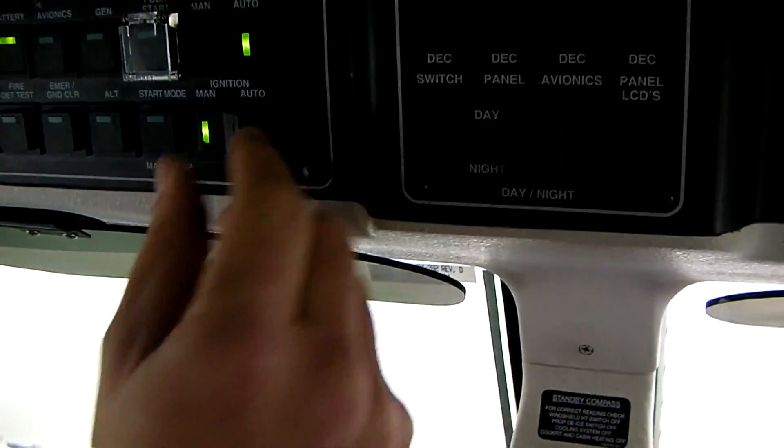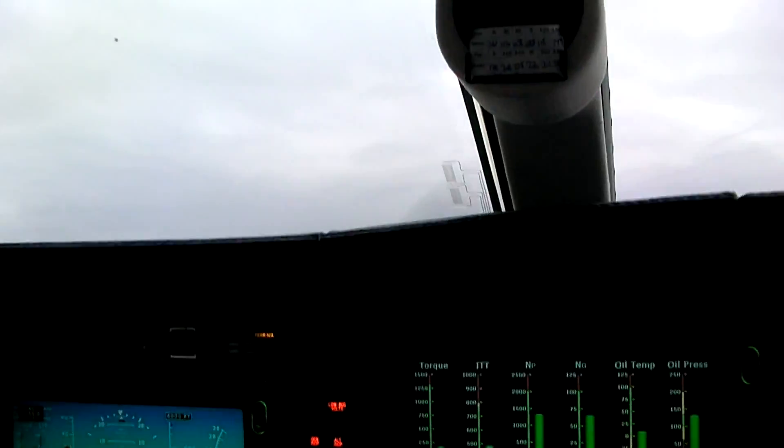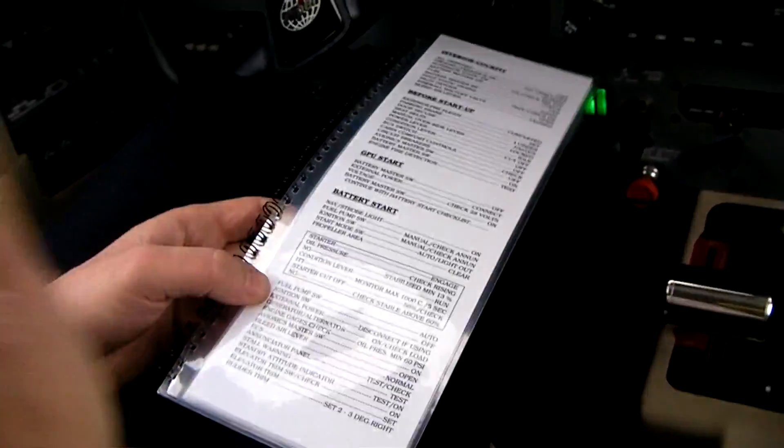Fuel pumps should go on auto. Ignition — we don't need any more ignition, so it'll be on off. And now we'll just go with all the checklist. And that was all you need to do for starter.